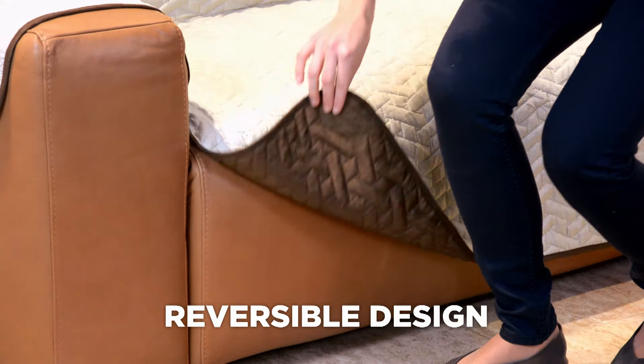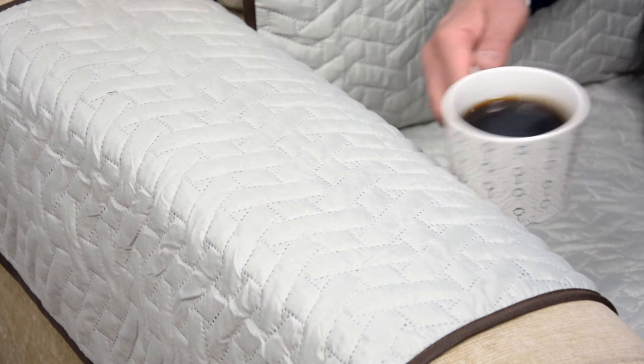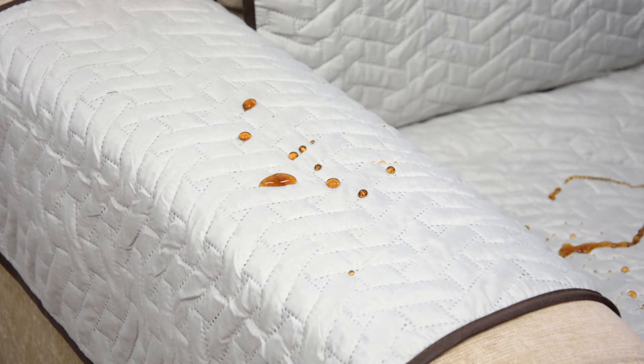It doesn't matter what size or style your sofa is. Star Life Sofa Cover's three sizes adapt to any sofa, whatever style — armchairs, two-seaters, and even three-seater sofas are no problem.